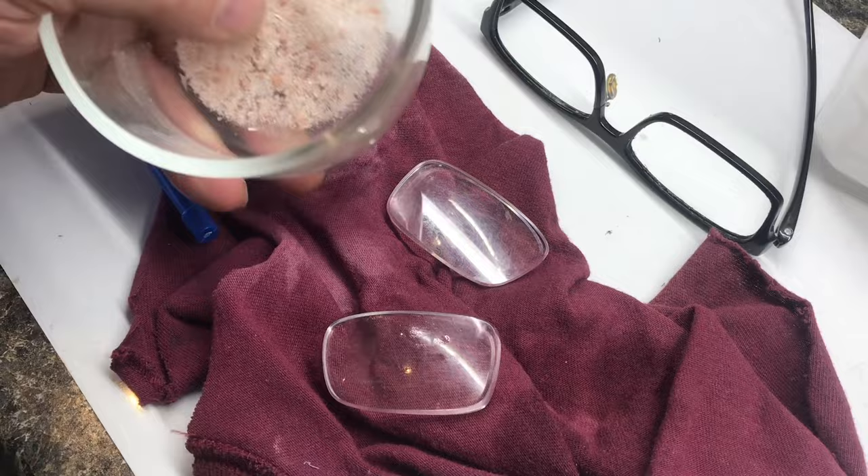Some people have talked about mixing salt into the rubbing alcohol. I tried that, but I didn't see much of a difference.